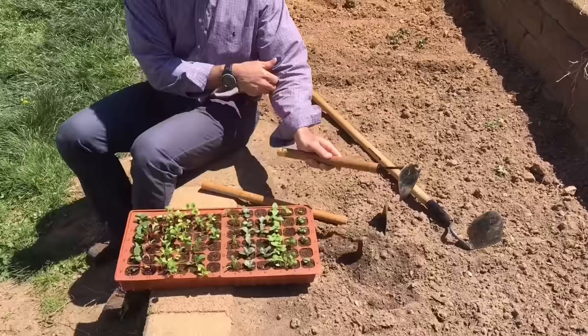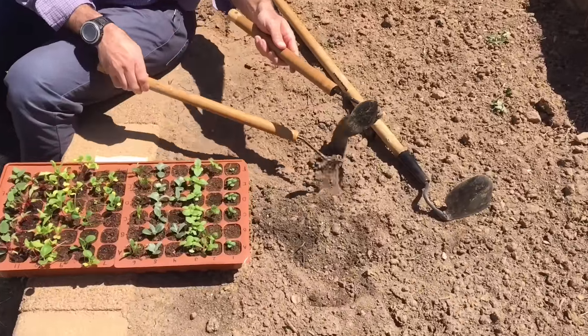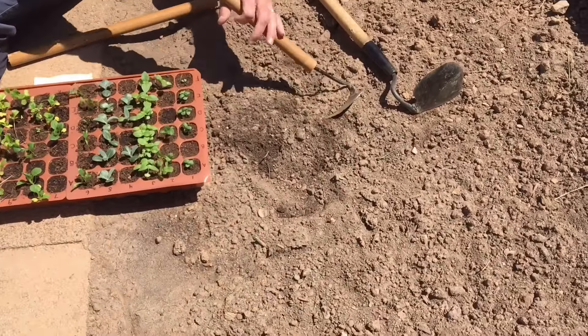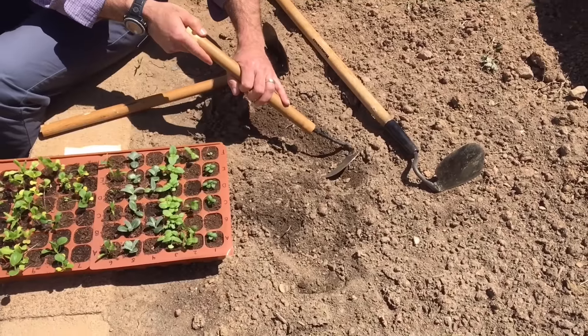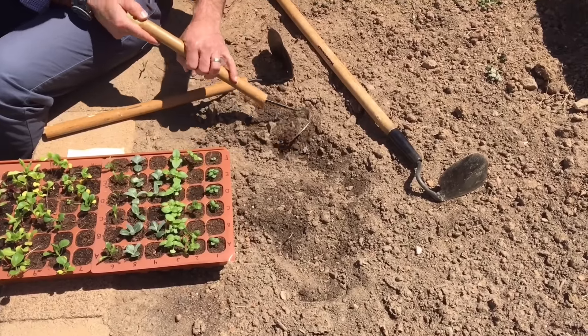So the three ways that this tool can be used: if I'm going to use it as a weeder, I can take the flat edge and just kind of scrape under the dirt, and what that will do is expose the roots to the air and it should kill the weeds.